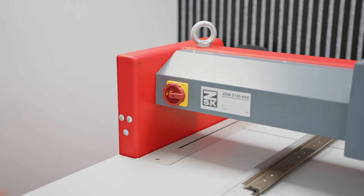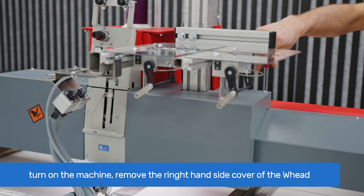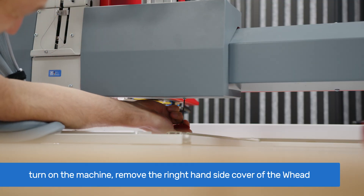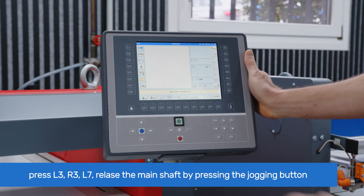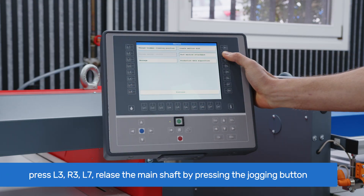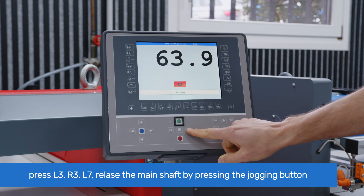To adjust the thread take-up, turn on the machine and remove the right side cover of the W-head by unfastening the screws on the top and bottom of the cover using a 2.5 mm Allen key. Ensure the W-head is on and the red light on the W-head button is continuously lit without blinking. Go to T8 and on the main screen press L3 for service, then R3 for test machine attachments, and finally L7 for main shaft position.